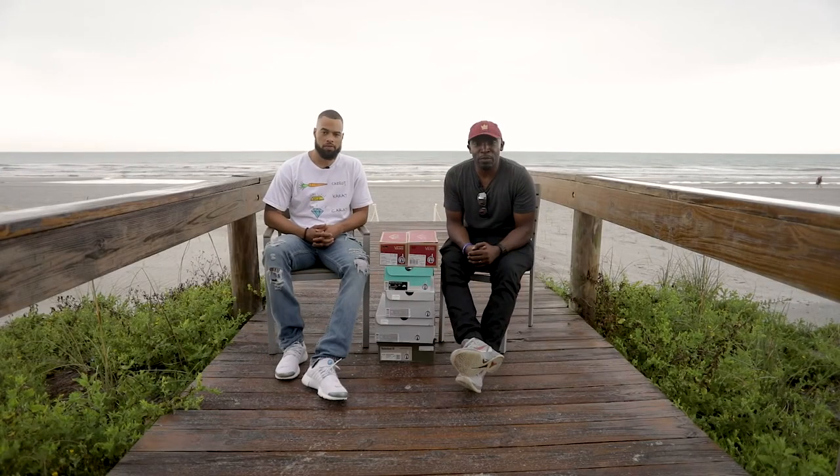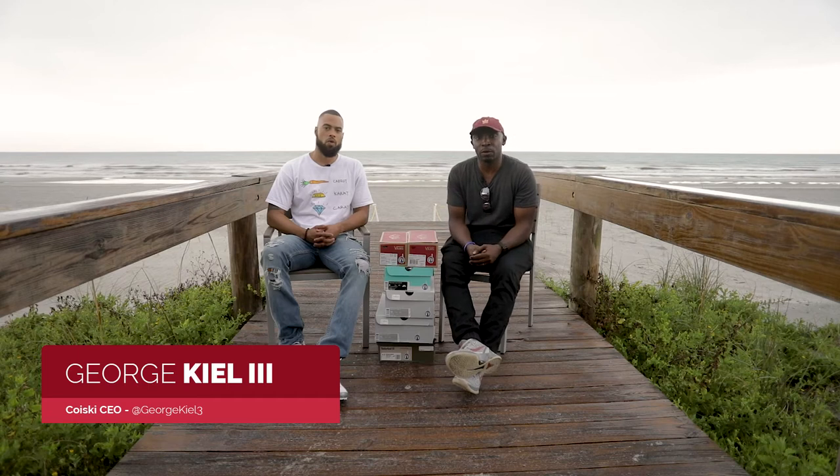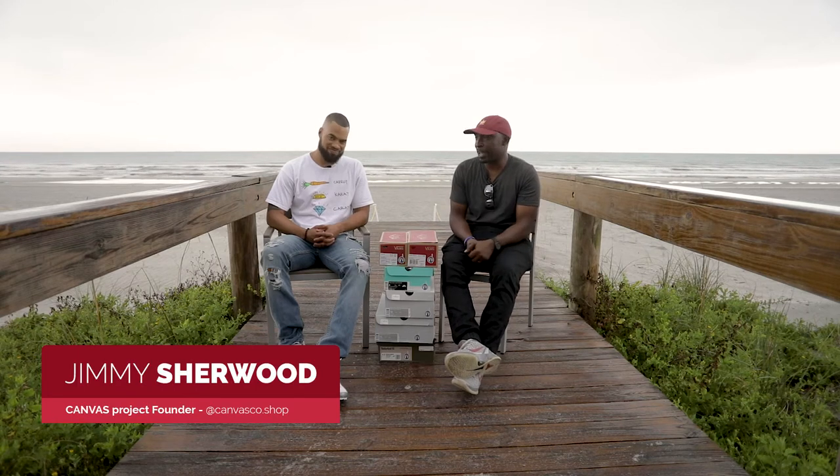What's going on world? It's another episode of Open the Box. I'm your host George Kill and I'm in Jacksonville, Florida with Jimmy Sherwood of The Canvas Project.